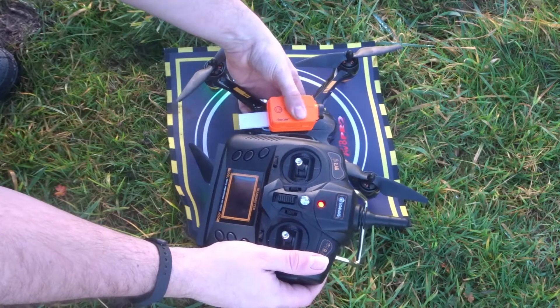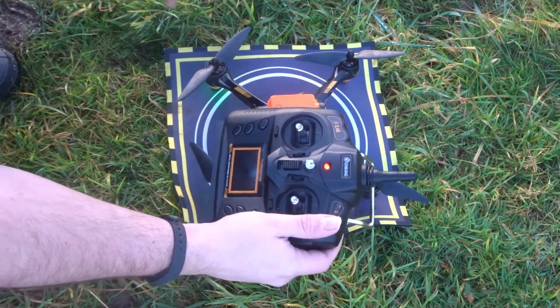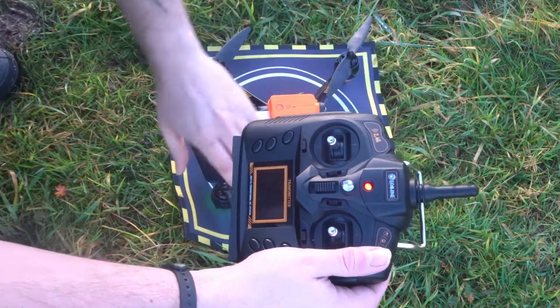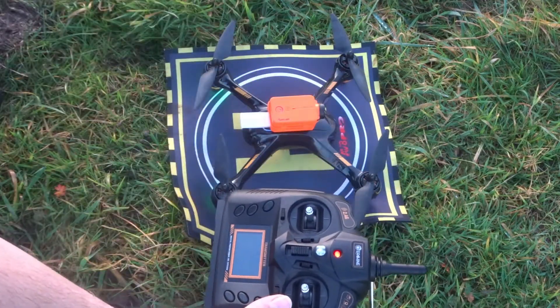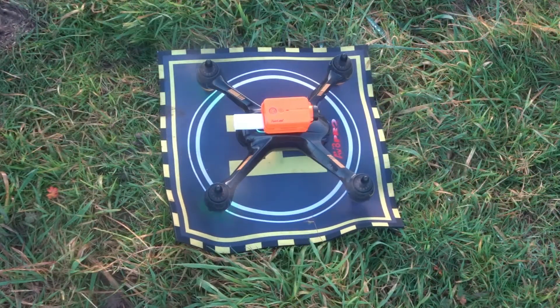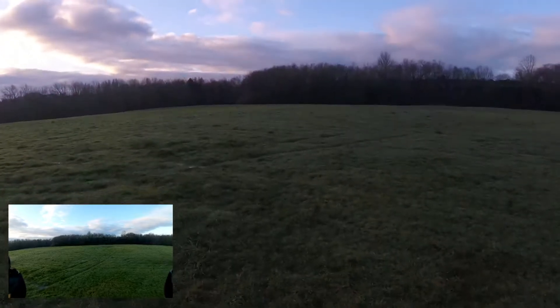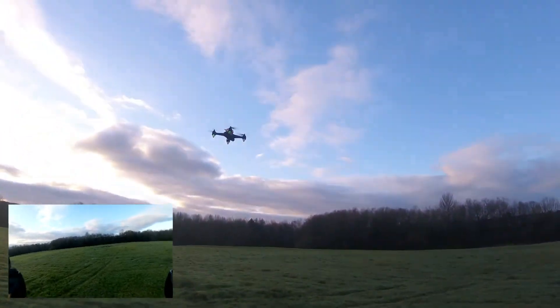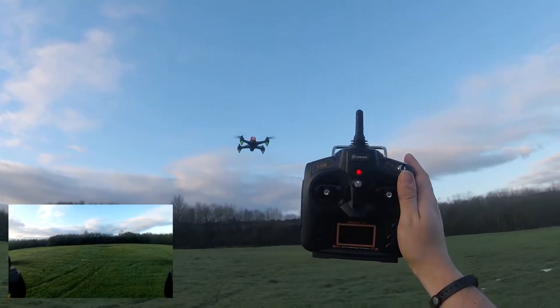The camera is in the same position as last time, nice and solid on top, equally spaced, nothing touching any propellers — we are safe. Let's get back to a safe distance and take this guy up. Up she goes! She is up and running. Don't forget, this is altitude hold mode — this is not GPS.